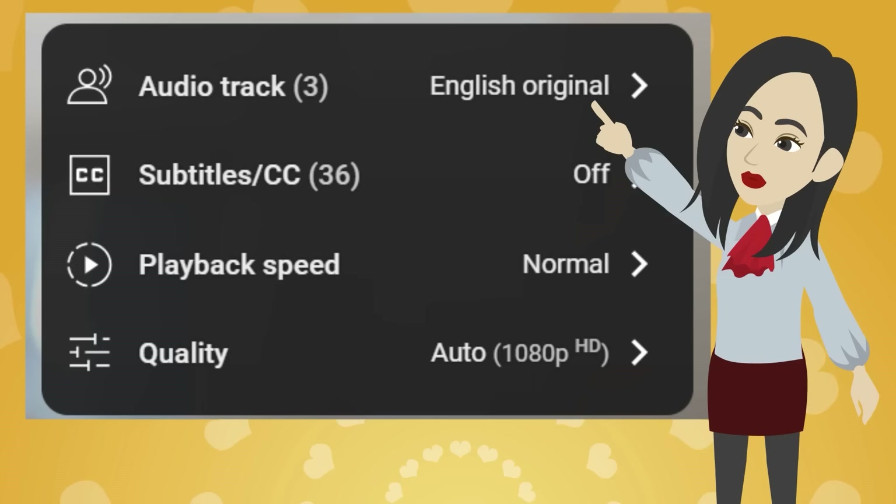Tap here for your language. You can choose the audio language or subtitles.